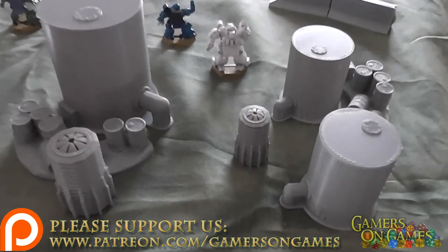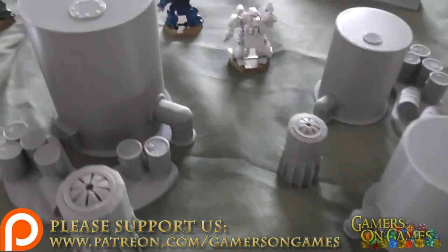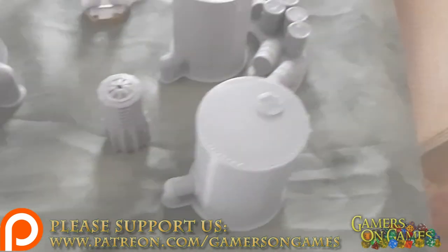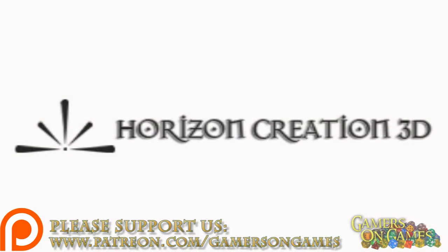Honestly, give them a look. They're definitely worth it. The prices are fair and the quality of the pieces is quite good. This is Dave for Gamers on Games covering Horizon Creation 3D. The link to their website will be down below in the description. I highly recommend you check them out — at least give them a glance.